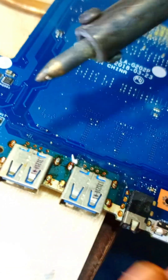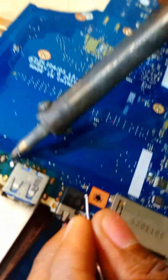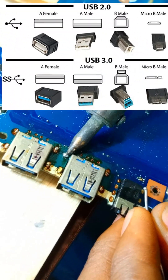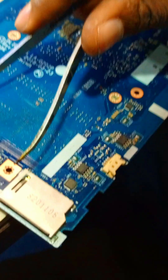USB connectors have evolved over the years, and as of 2024, we have four generations of specifications: USB 1.x, USB 2.0, USB 3.x, and USB 4.